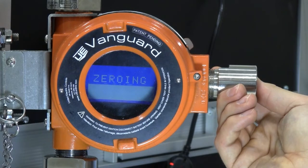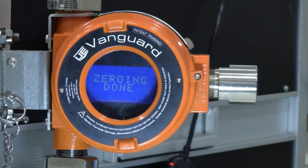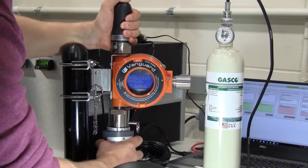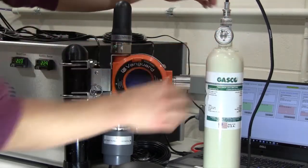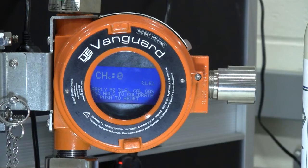Both the zero and span adjustments can be performed independently. Next, with your zero applied, the device will move to the span adjustment. Apply your span calibration gas to the sensor using the Vanguard gas calibration kit. After starting the gas flow, you will see the sensor responding rapidly to the concentration. Wait about two minutes to make sure the final concentration has been met.